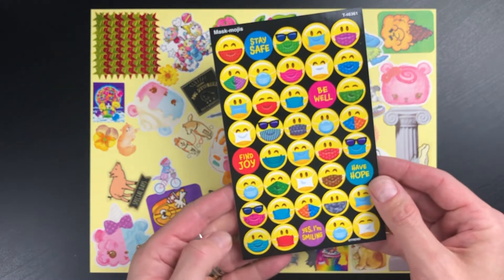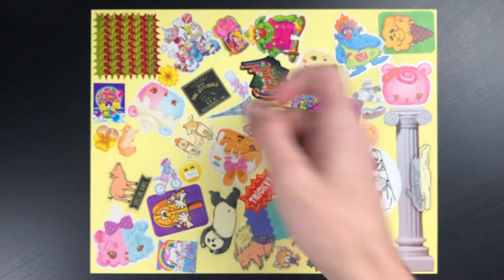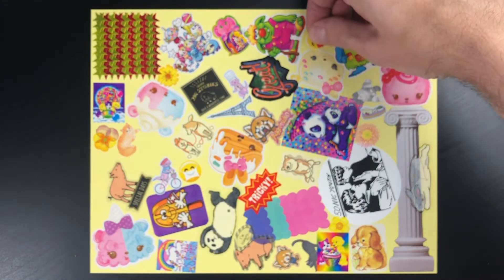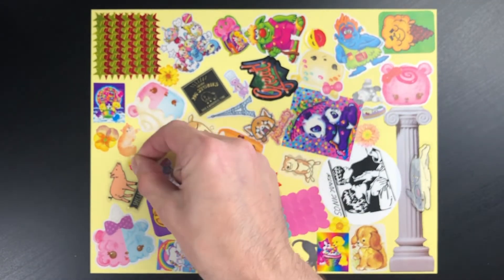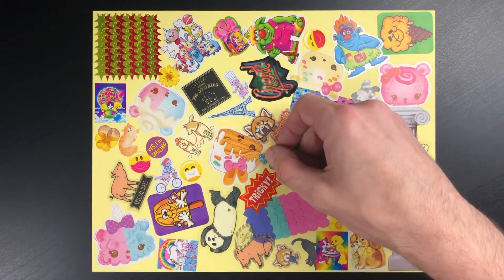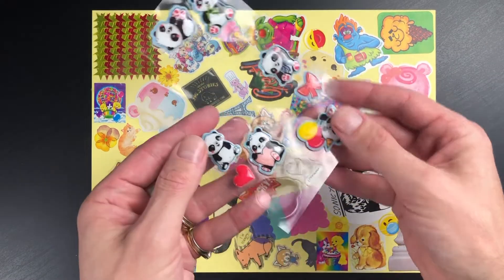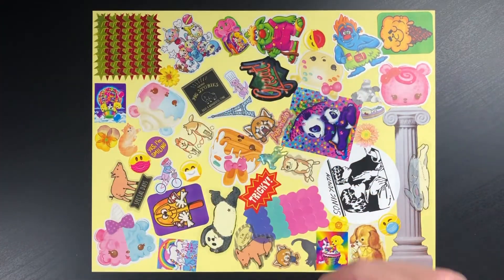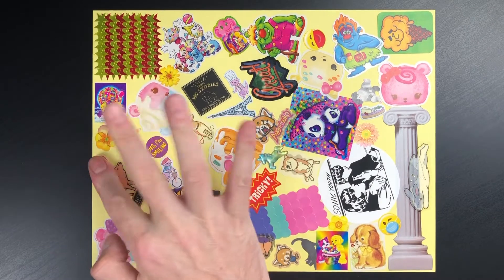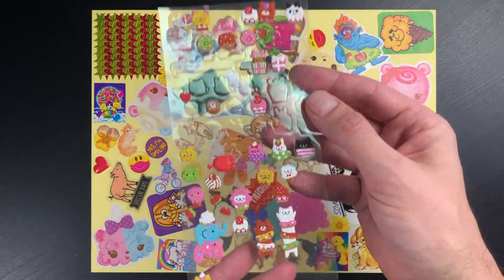Trend also sent me these Maskmoji stickers, which I thought were kind of appropriate, even though I never used them on any of the pages in the book. It is 2021, and mask wearing is a thing. I did a page where I stuck puffy stickers, and it was relaxing, so here's a couple puffies. I also did a sticker gradient video where I used some of these cork stickers — I thought they would be great for power sticking.